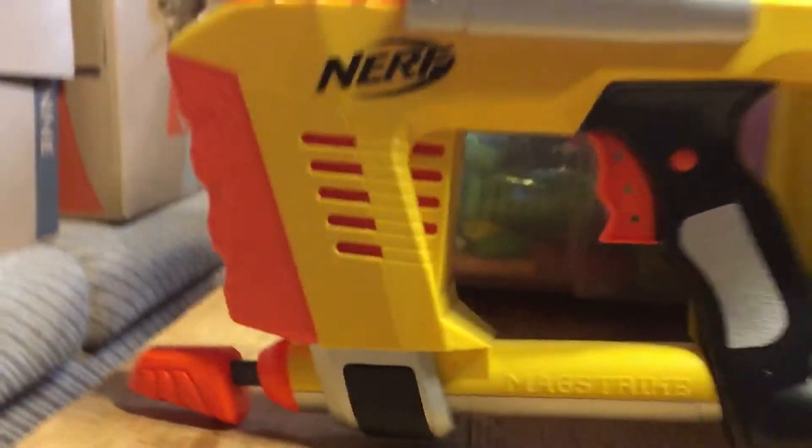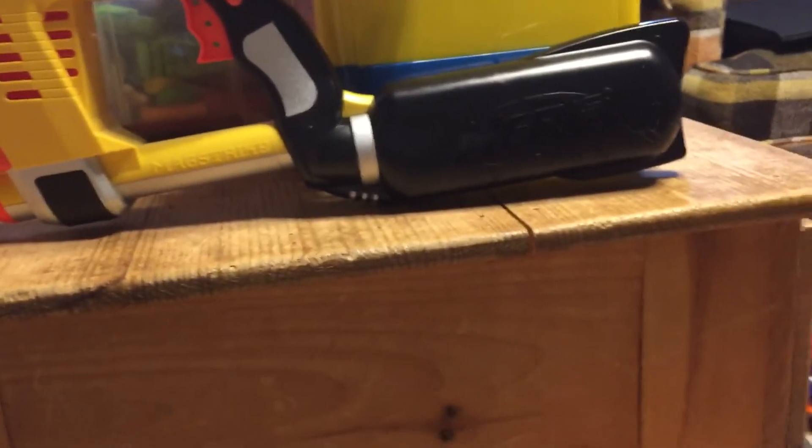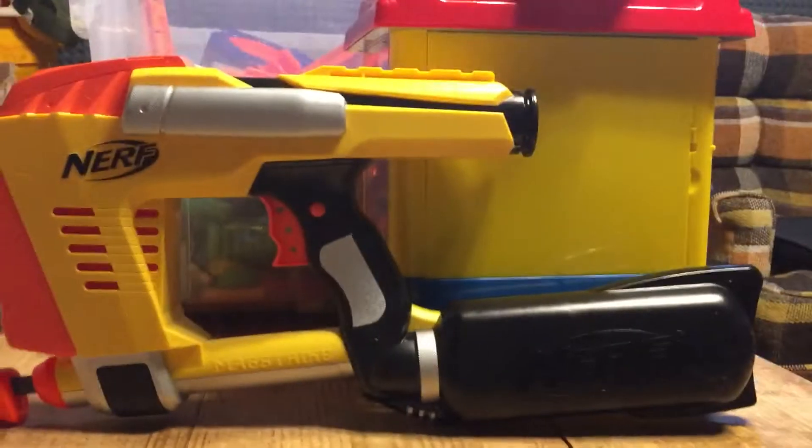Now it's broken. Anyways, in summary, I'm gonna title this video something like 'Nerf Icon Series Mag Strike — Worst Blaster of 2019.' Thanks for watching — comment, like, and subscribe, and I'll see you guys next time. Goodbye.